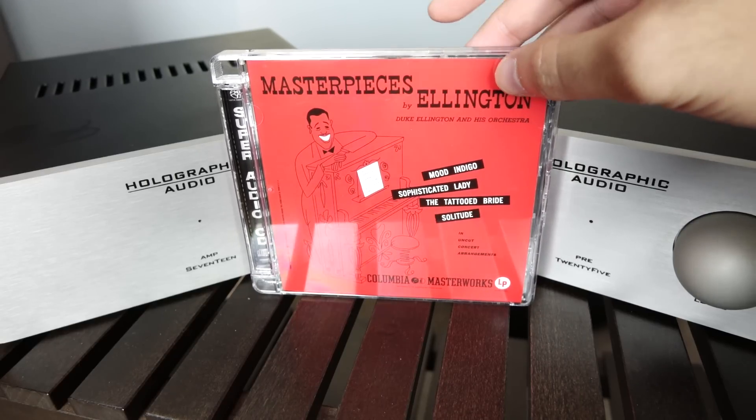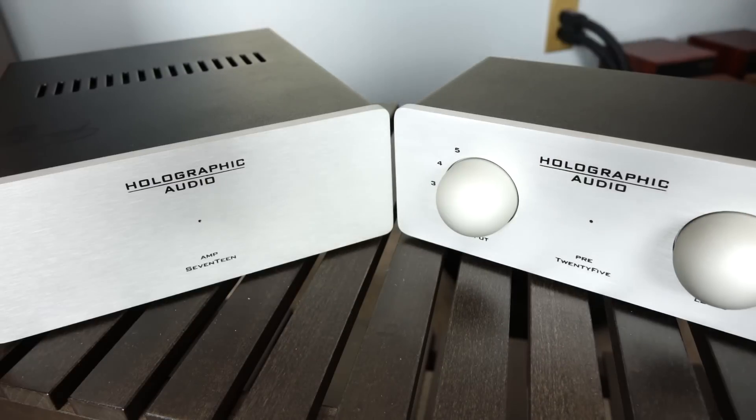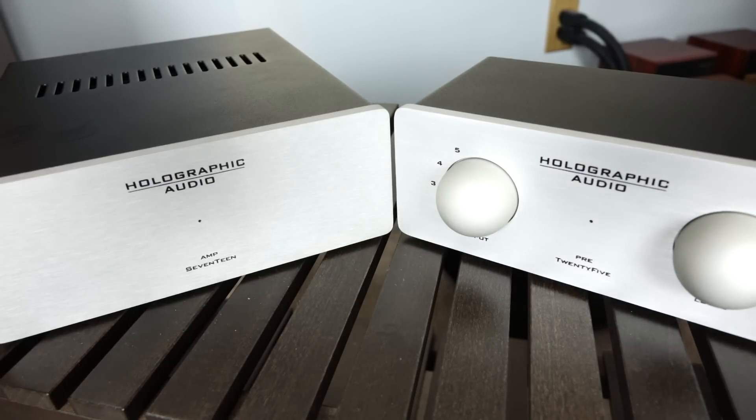Now, in a way, I think this is really, really cool, because what it means is that these are lifestyle-sized products — the kind of gear that you can tuck away, they're not going to draw too much attention to themselves, but it's still going to deliver great sound. But before we talk about the sound, let's take a closer look at the gear under review.